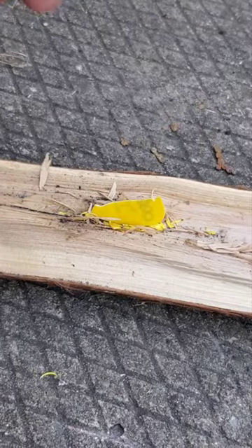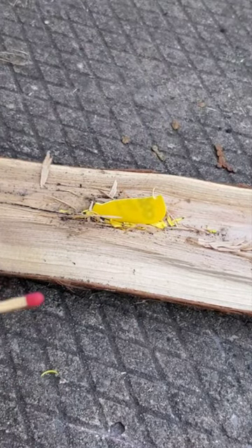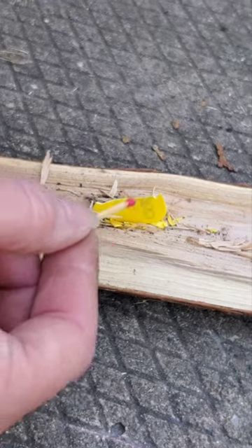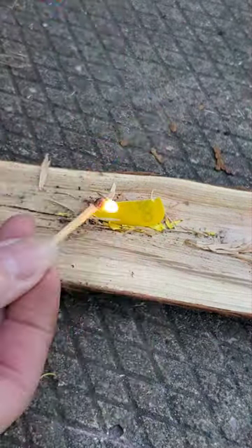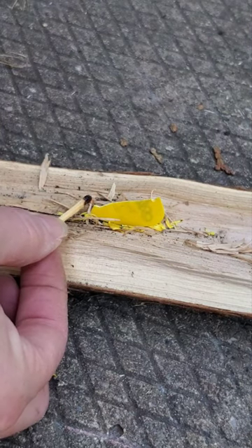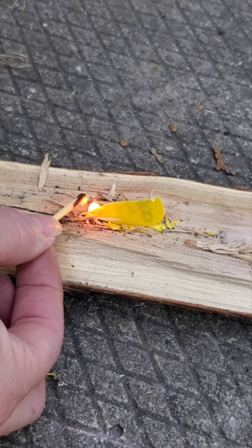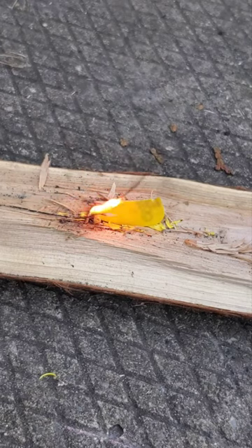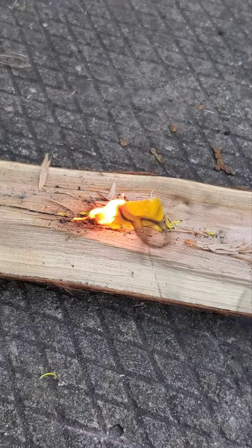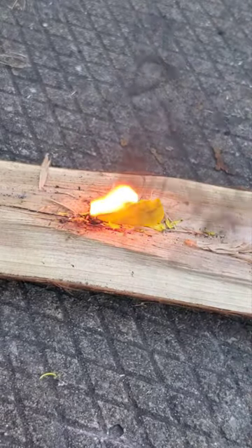We tried it with the flint rod and clearly that didn't work. So to see if this is actually celluloid, let's see what happens if I try it with a match. Clearly that is lighting on fire! So maybe I just didn't get enough of a spark — but oh, that is some black smoke.